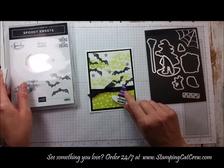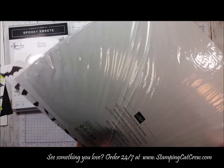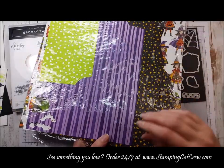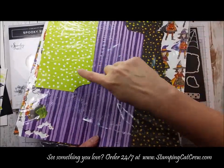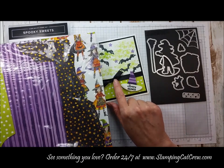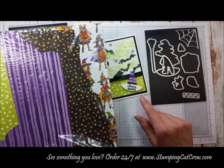This Designer Series paper is actually in the Holiday Mini Catalog. Super cute, bright colors — it's Toil in Trouble Designer Series paper, and I wanted to bring in some bright colors. So I have that Lemon Lime Twist along the bottom, the black shimmer ribbon, and then I wanted to bring in a contrasting color for the top of the hat.